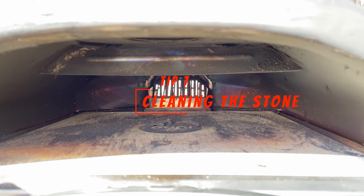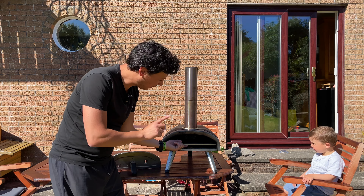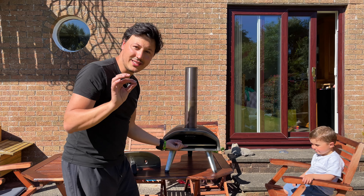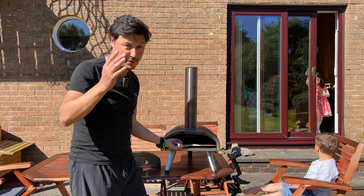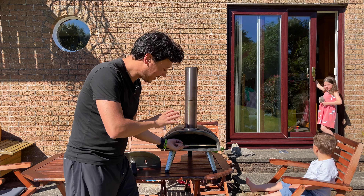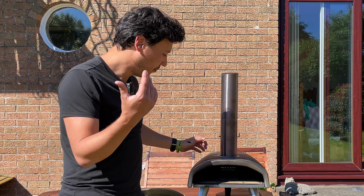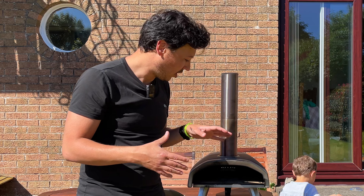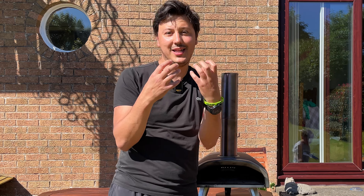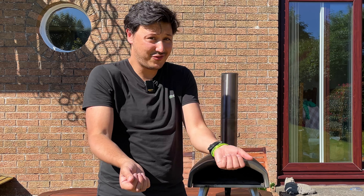Tip number seven: how to clean the stone properly. There are two schools of thought — some people remove it and wash it with soap and scrub. My personal opinion is that's a waste of time. The oven goes super high, and above 450 degrees Celsius it will naturally burn off any excess residue. My advice: don't bother cleaning it manually. Just fire up the oven, make it super hot, wait a few minutes until everything has burned off, then wipe away the debris. You start with a dirty stone that gets cleaned by the time you put your first pizza in.